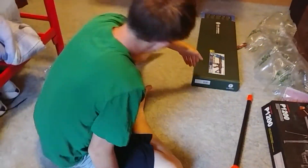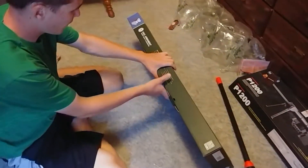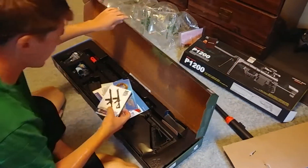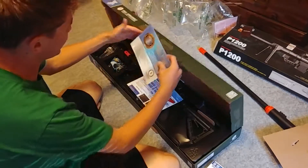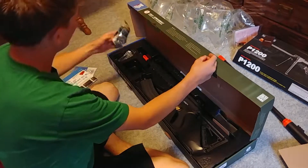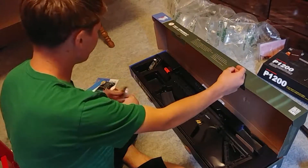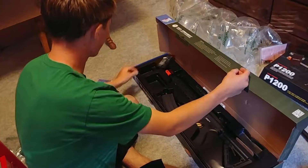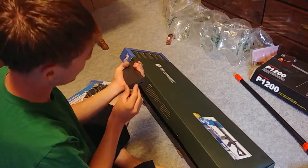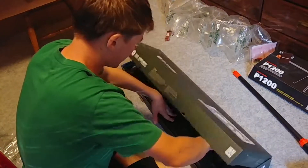Now let's get to the big dog — the G&G CM16 Monster. This gun shoots around 380 FPS. Got a G&G pamphlet, a warranty for 90 days, a pamphlet on how the gun works, 1,000 G&G BBs, rail guards for the G&G to put on, and a magazine — 450 high cap.